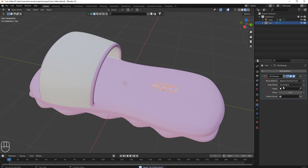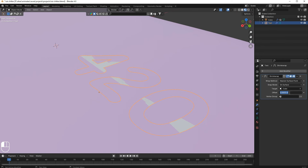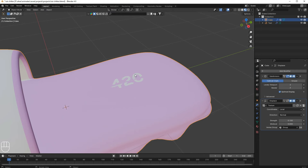Add a Shrinkwrap modifier to the text, set the target to the shoe. You can see it's intersecting, so set the offset to -0.0005. The text is going in the opposite Z direction so add a minus. Increase the value — I think about -0.001 is okay.